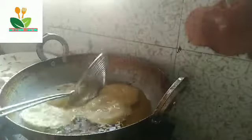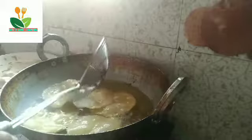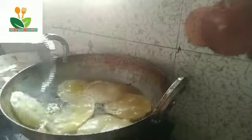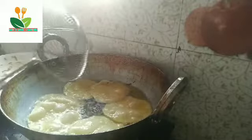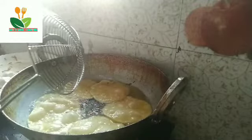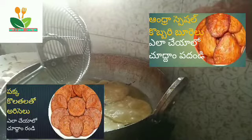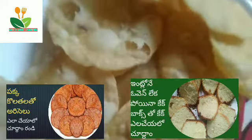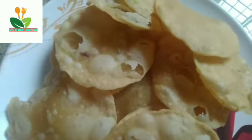I will fry it. When I fry it in a bowl, I will fry it in a bowl — like the video of the collector.